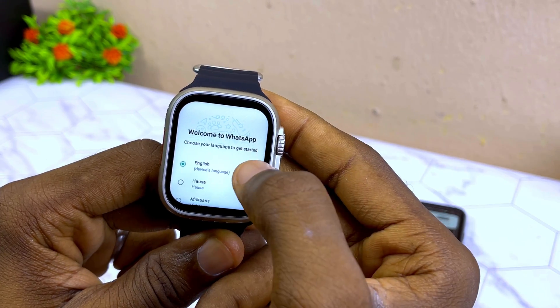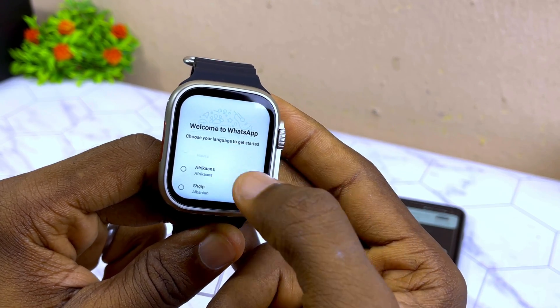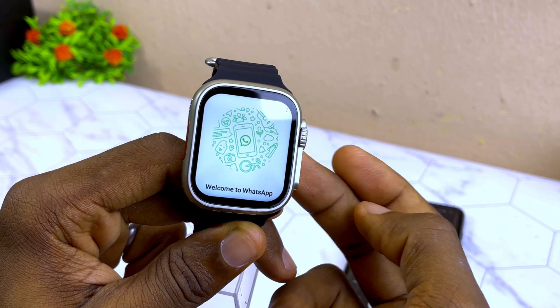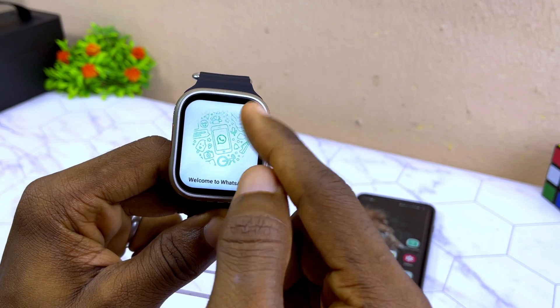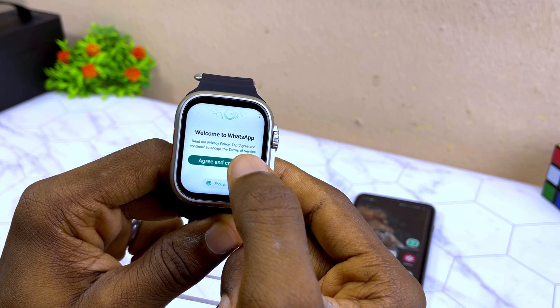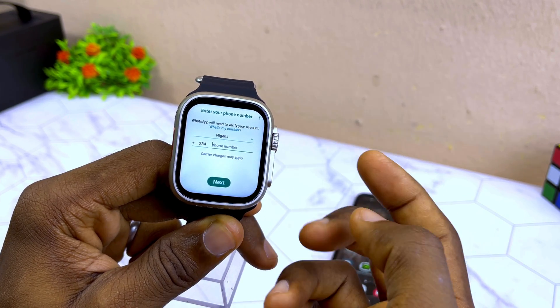You will see 'Welcome to WhatsApp.' Select English or your preferred language. Swipe down and select 'Agree and Continue,' which will then ask you for your phone number.